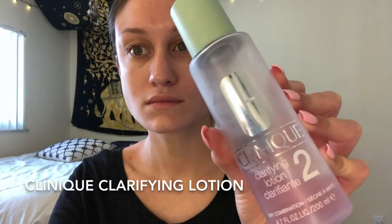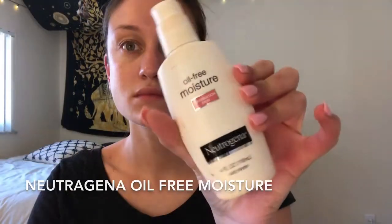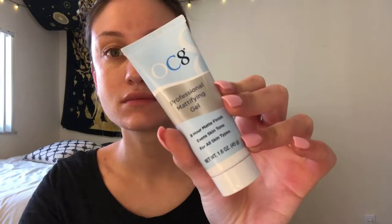I'm going to start by toning my face using my Clinique clarifying toner. Then I'm moisturizing with my Neutrogena oil-free moisture, and now I'm going to be priming my face using my OC8 mattifying professional primer gel.